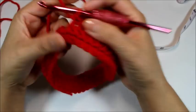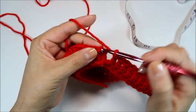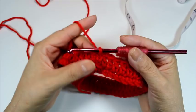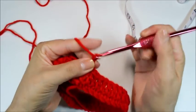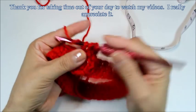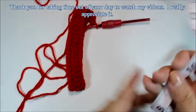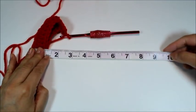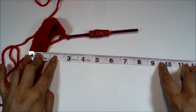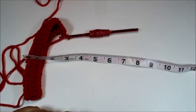Continue repeating the double crochet round — chain three, double crochet in every stitch around, then slip stitch into the third chain — until the piece measures between nine and a half to ten inches, depending on how long you want it. I'm going to do mine to about nine and a half inches, then we'll start working on the heel. Don't worry, I'll show you how to do the heel so that it's easy and looks really nice.